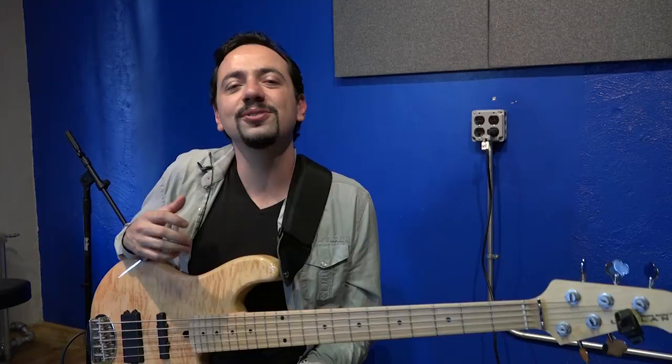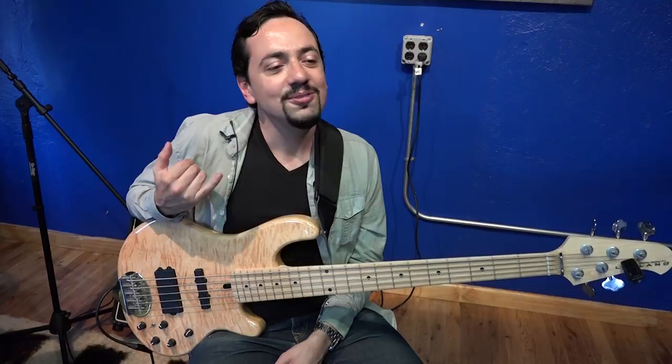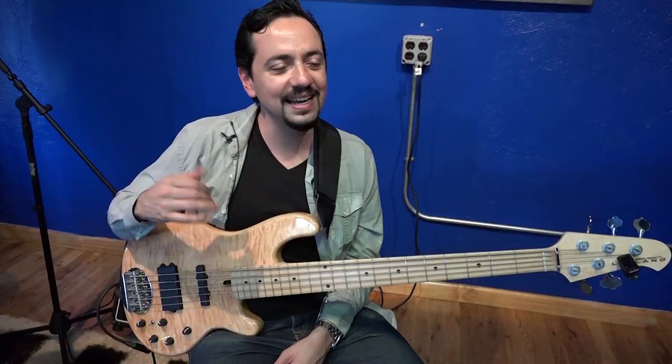For the second bass line, we're putting on some syncopations. We're anticipating the next chord on beat four of every measure. Check it out.